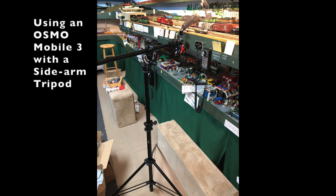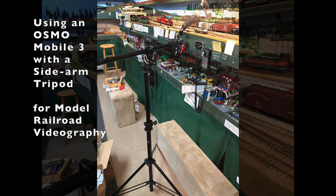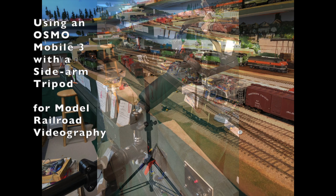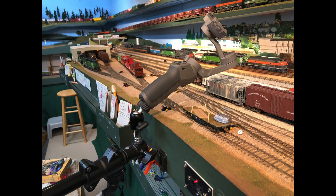Hi, I'm Burr Stewart, and this is a brief video about an experiment that I did to use a sidearm tripod with an Osmo Mobile 3 handheld gyroscopic stabilizer to see if it would improve my videography of model railroad trains.